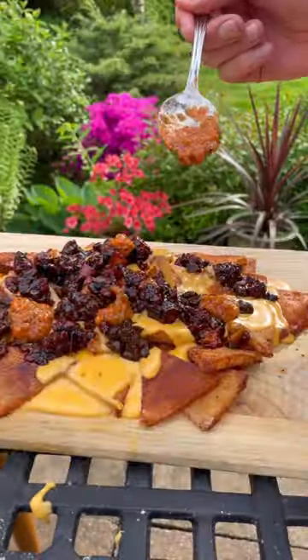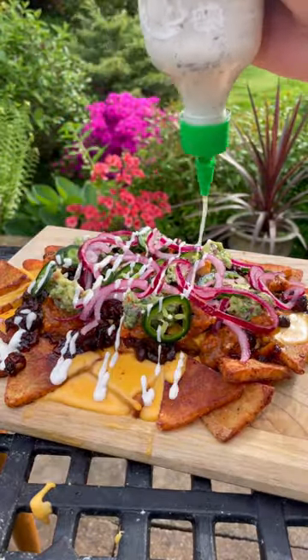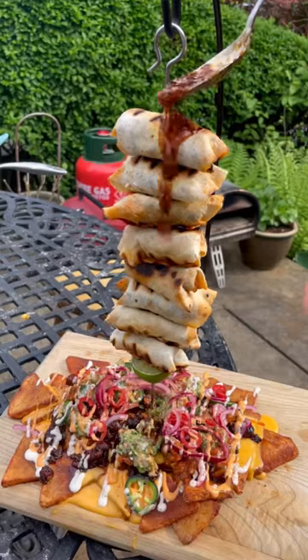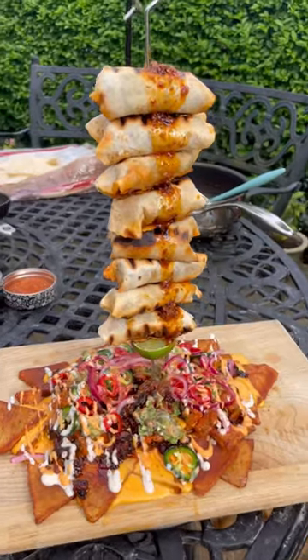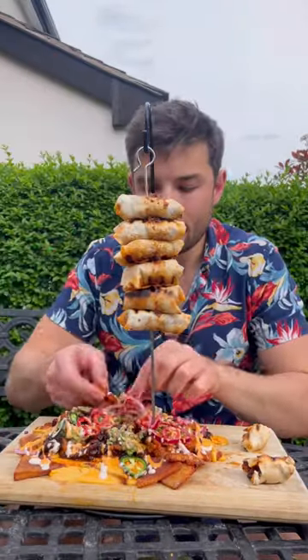Now get some scotch bonnet salsa dotted all over and I'll whack up some guac and jalapeños, pickled onion, then I'll squeeze, add chilies, then get my burritos onto a skewer and I'll hang them over the top and drizzle some homemade chili oil and they're bloody gorgeous. Of course not neglecting those crispy potato nachos.